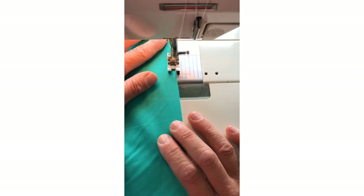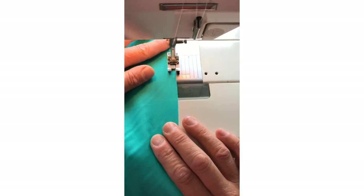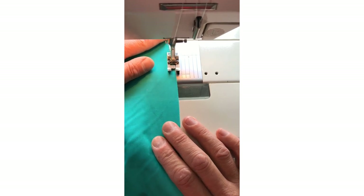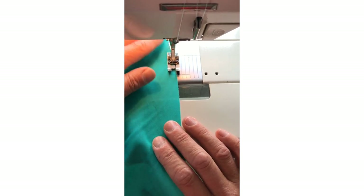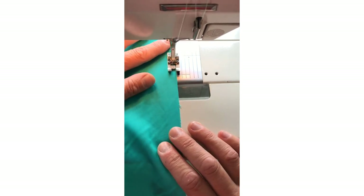By the way, if you've got a four-thread overlocker you can do all of this — you don't need to do a straight stitch then a zigzag. You can literally just sew it all up with your four-thread overlocker. Lucky you!